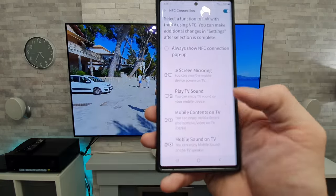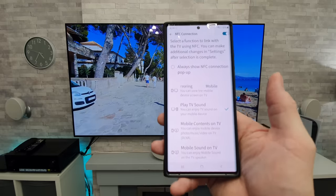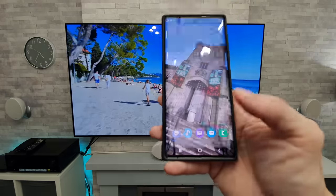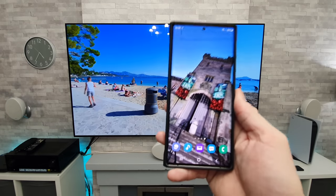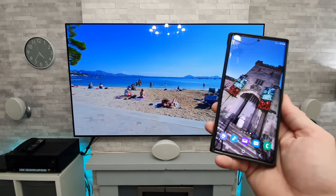So you choose whichever one you want. I'm going to select play TV sound on the phone, and it is as simple as that. Once you've set that up, you can then simply swipe your phone over the remote control and it will do the action that you require.